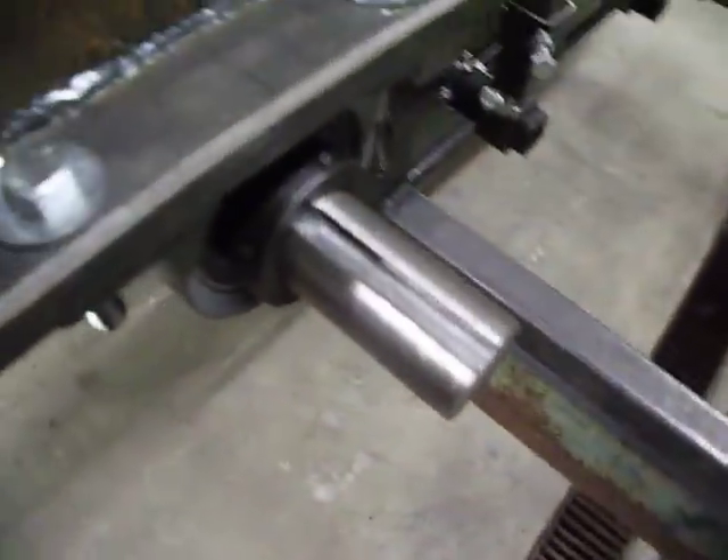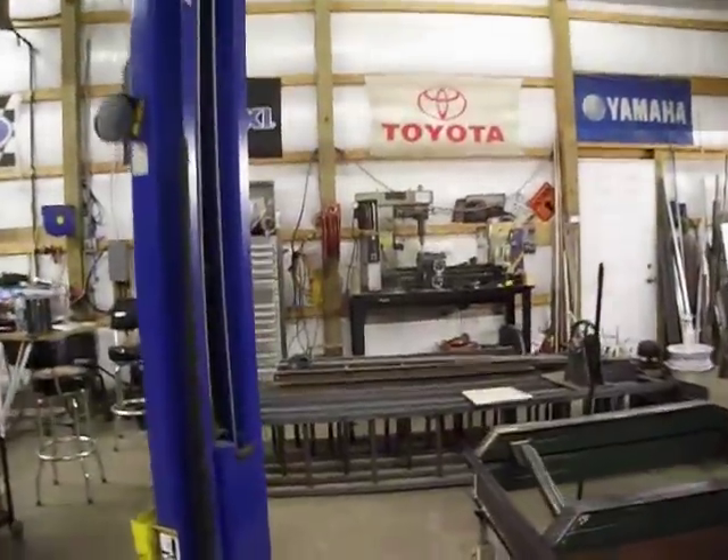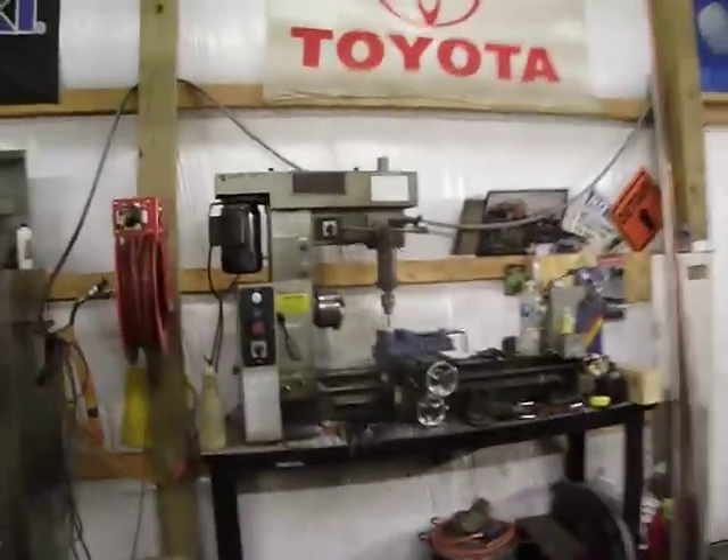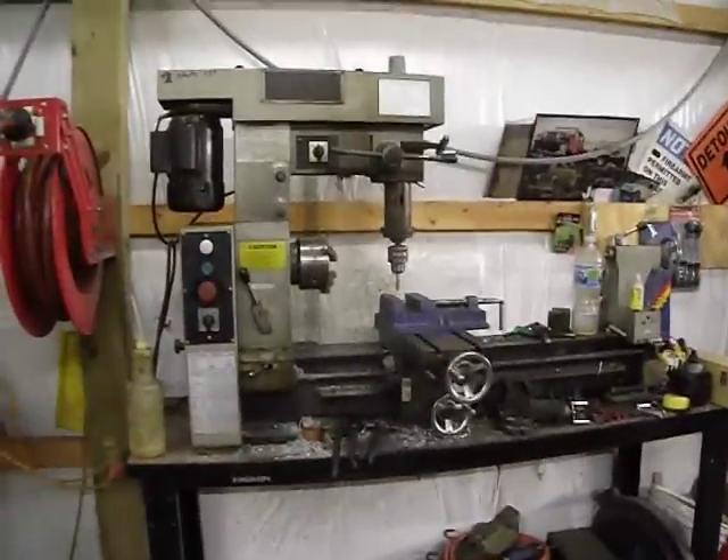We've got the keyways cut. I've done that in the mill back there — not the best mill, but it seemed to work out alright. It's just got a 3-8-10 mill in it.